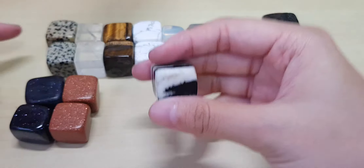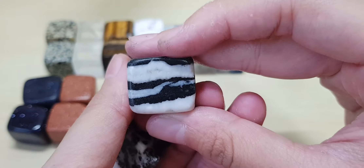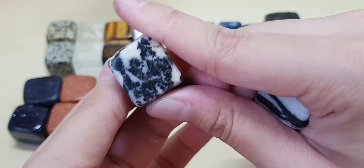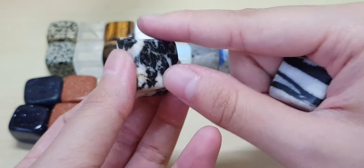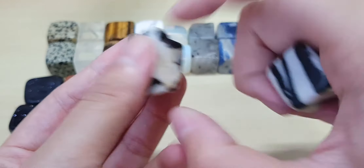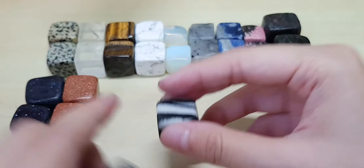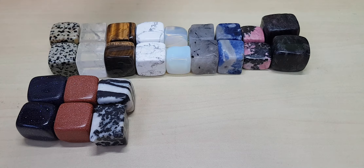This is zebra jasper — same family as Dalmatian jasper. Zebra jasper doesn't always look like a zebra; sometimes it looks like this. The cut is not perfect cubes either. This one is nice — it doesn't definitely look like a zebra, but it's pretty.